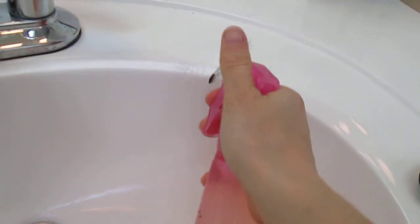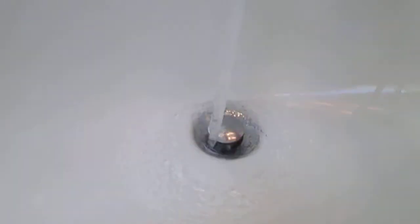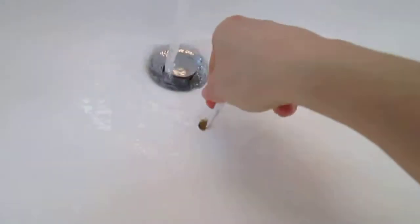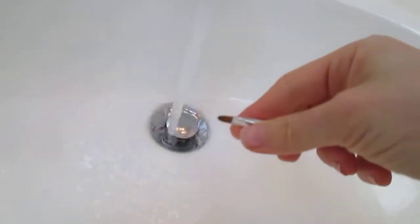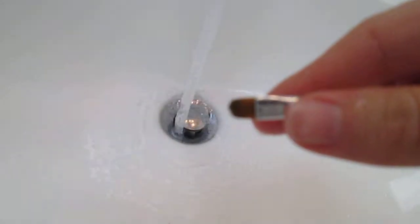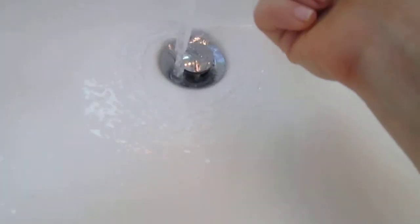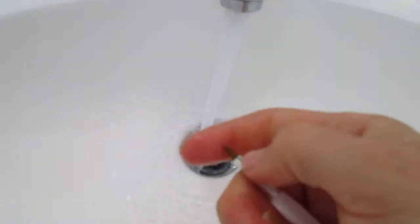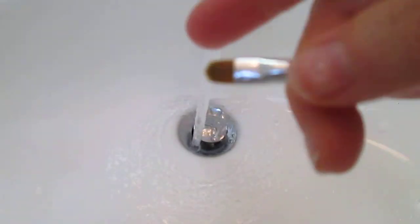I'm just gonna spray it like this - usually I would spray it right into my hand, but I'm just gonna do this in the sink because it works just as well and you'll be able to see the makeup coming off. Just turn the sink on and swirl like this. I would do this in my hand normally, but since my other hand is filming I can't - I don't have a tripod. Basically I spray it, swirl it around in circles, use my fingers, then rinse it off under the sink like that. And I have a clean brush - and it smells great!